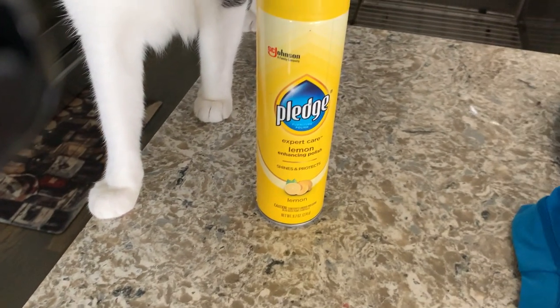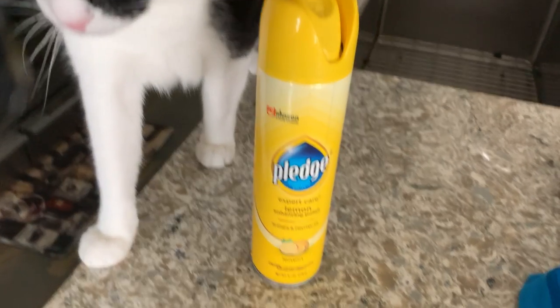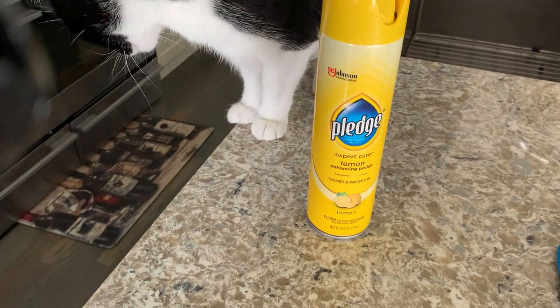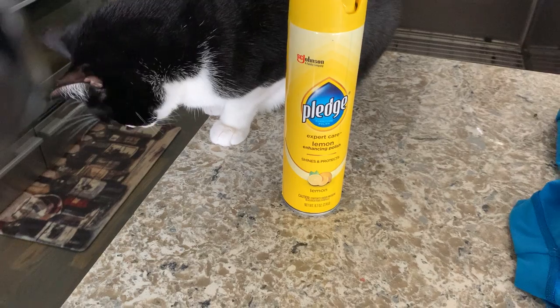Hey guys, this video is on Pledge Expert Care Lemon Enhancing Polish — it shines and protects. I recently had a house cleaner come to my house and she said honestly Pledge is the best, so I just bought it and I've been using it ever since.